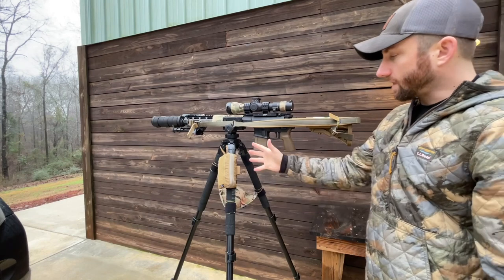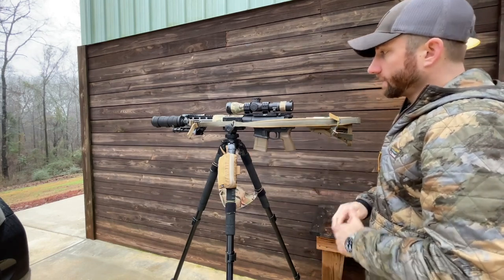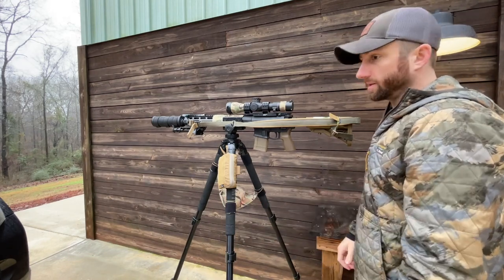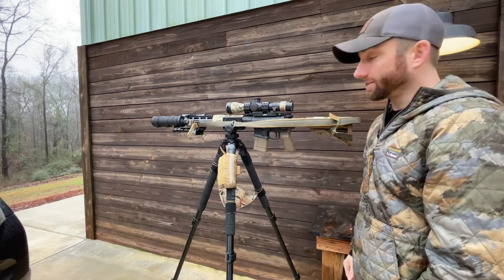So guys, that's my tripod setup for my SPR. If you have any questions, comment in the comment section, give me a like and a follow on Instagram, or shoot me a DM if you've got questions. I appreciate it guys — hope the weather's better for you, have a good day, thanks.